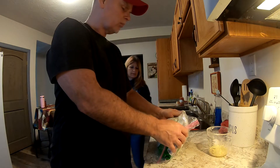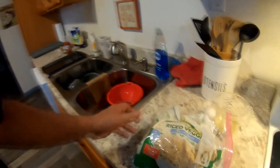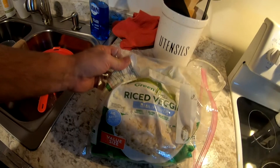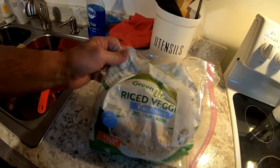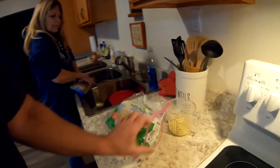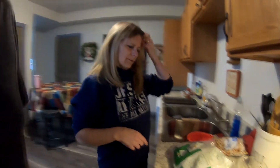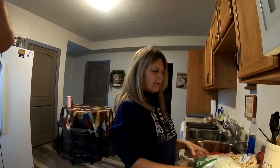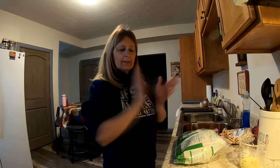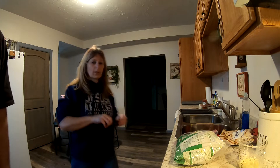Today we are making a cauliflower pizza crust. We want mushrooms in it — Green Giant rice veggies, cauliflower. The first thing you do is preheat the oven to 400 degrees.